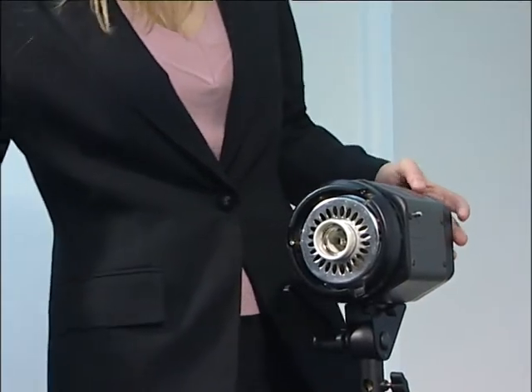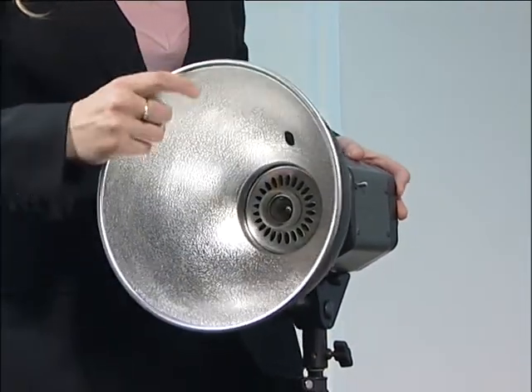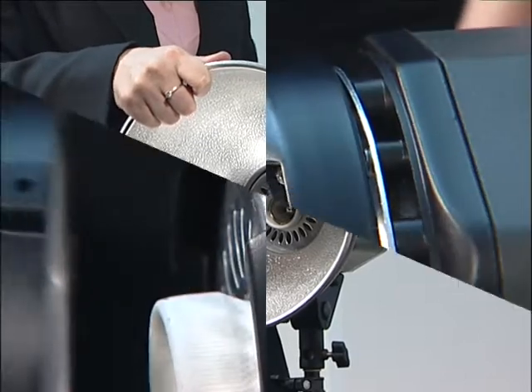Attach the reflector to the front of the light. Align the three protruding tabs on the reflector with the three slots on the light unit, push in and twist clockwise.